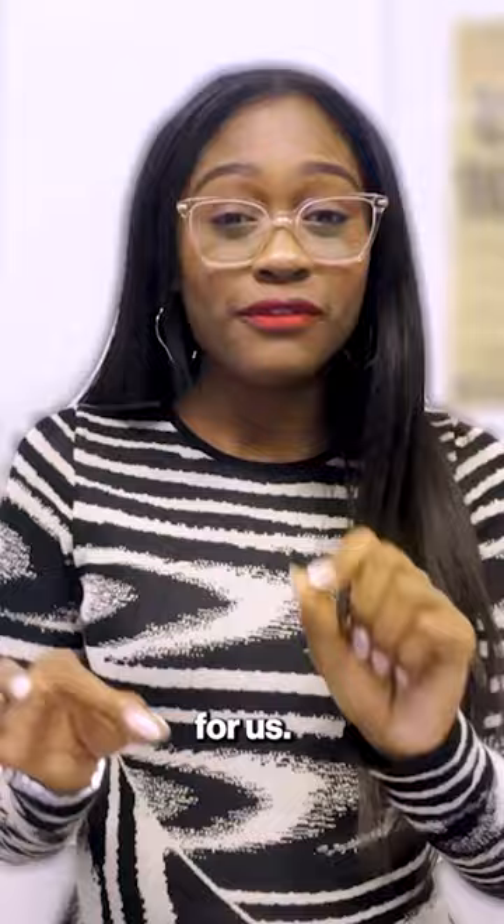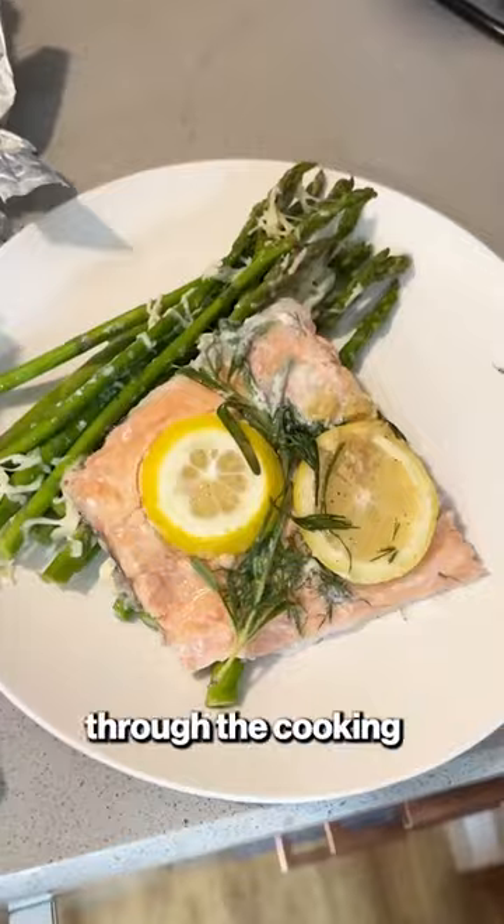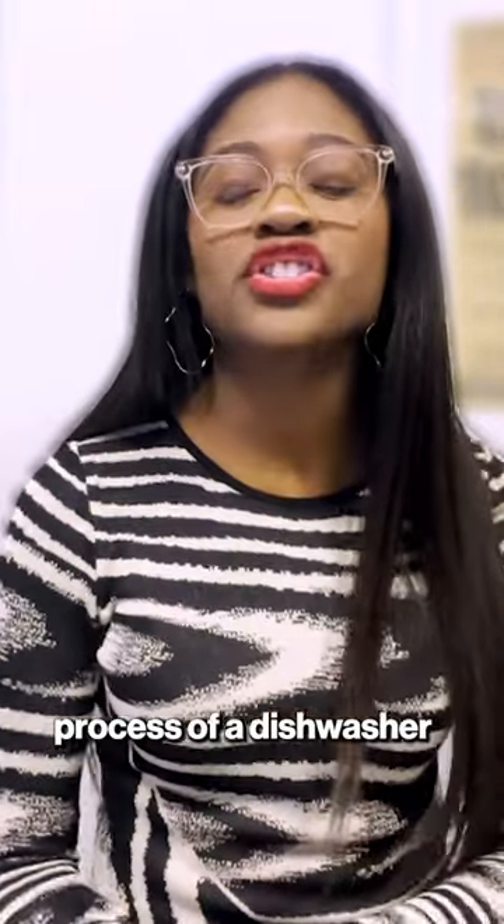After she puts it on a full cycle, she takes it out and opens it up for us. And I can't lie, it does look pretty good — but just the thought of going through the cooking process of a dishwasher is very questionable.